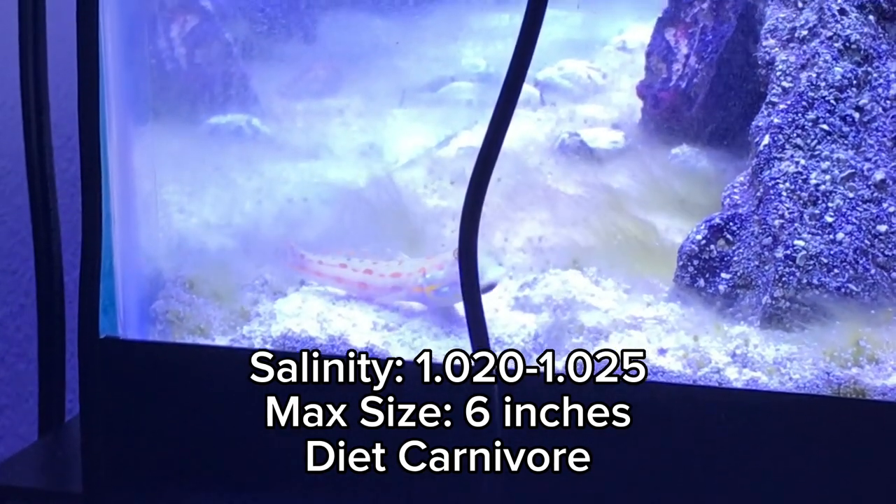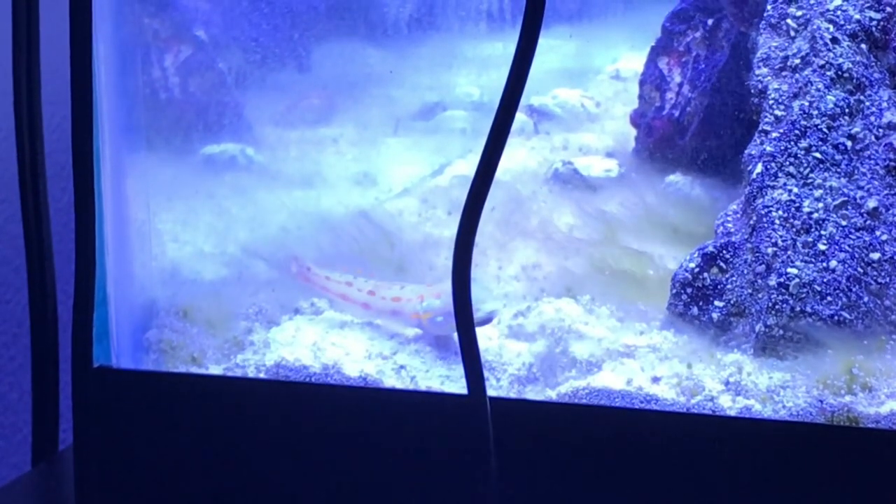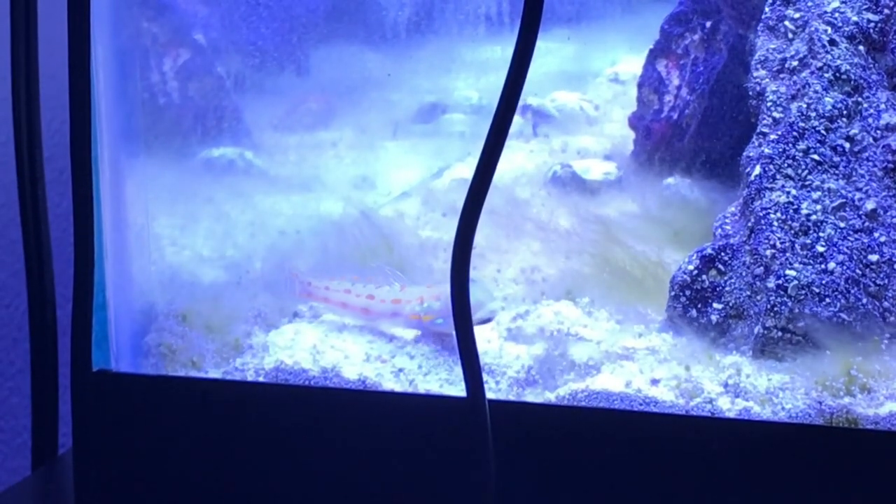This fish gets large as its max size is 6 inches, and its diet is carnivore. Also, this fish needs a mature tank and sand bed to feast on little critters.